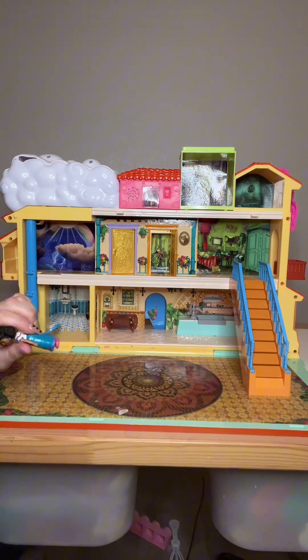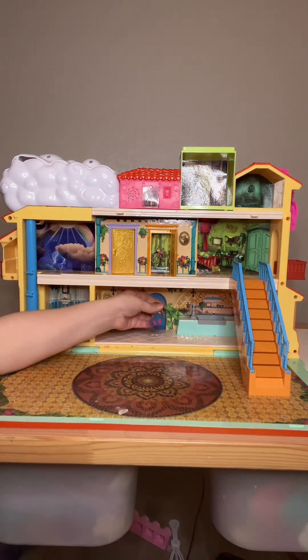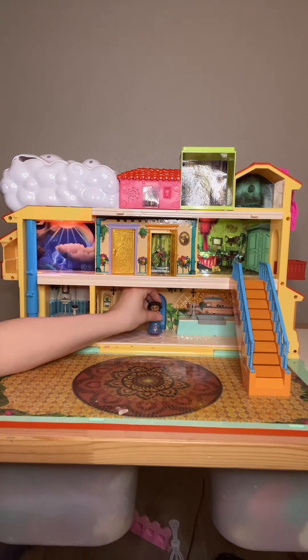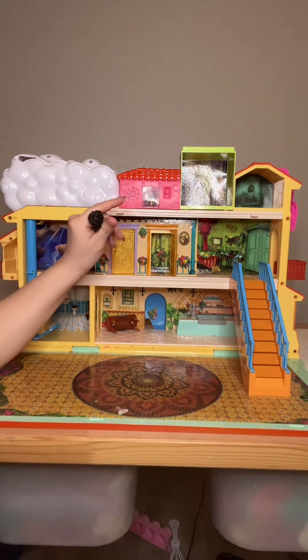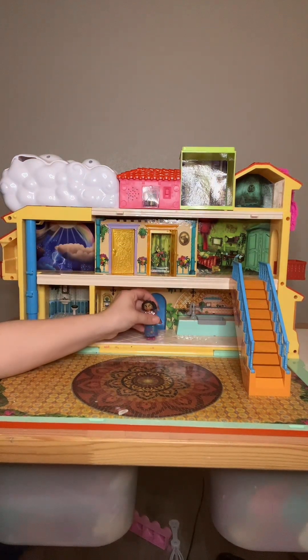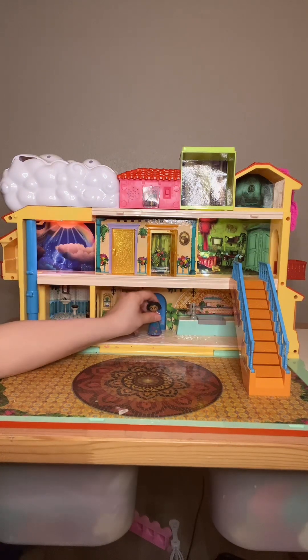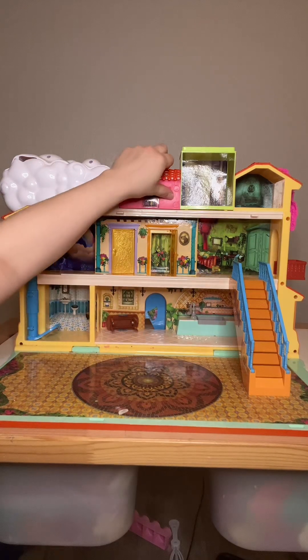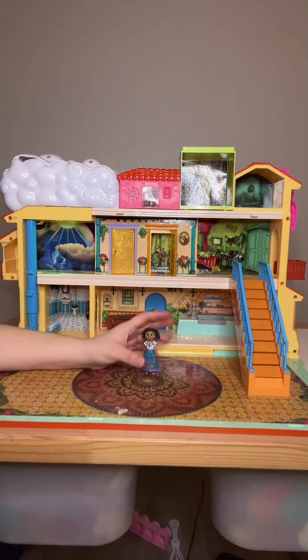One of the cool things about this house is it has two buttons. The first one has these little feet where Mirabel's feet go so she can play music. The second setting — my kids prefer that one — is when you push down on it, it just plays the music without any lyrics. The very first button, when you press it at the top, it'll sing with the second half of the song for a couple of seconds.